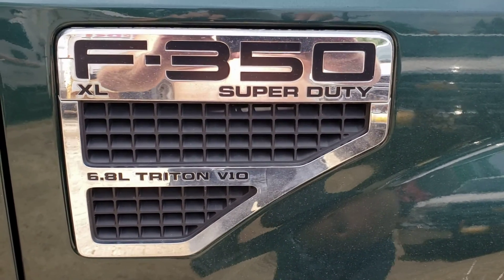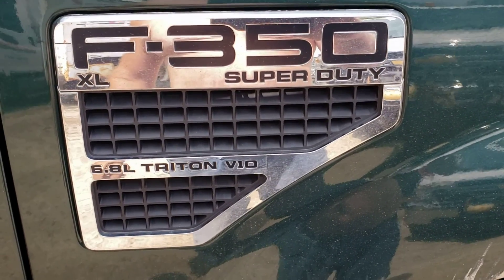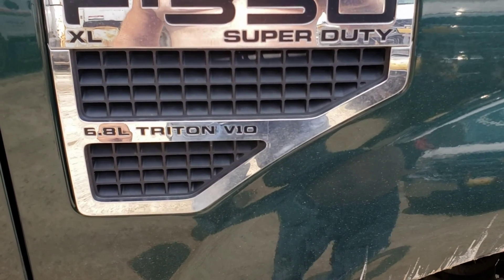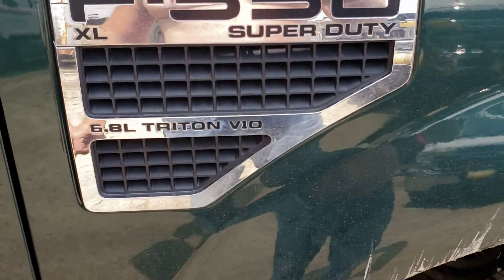Today we've got to replace a few spark coils on this Ford F-350 Super Duty — I think it's a 2008 6.8 liter V10 Triton motor.